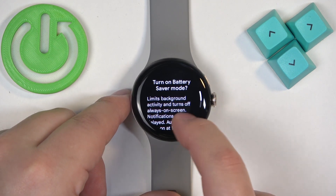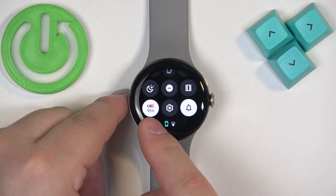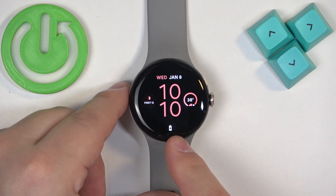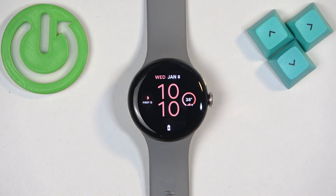Tap on it, then scroll down and tap on the check mark to confirm. The mode will be enabled, you can tell by the icon getting highlighted and changing the color. Also if you go back to watch face you will see the power saving mode icon or battery saver mode icon on the watch face, which indicates that the mode is enabled.